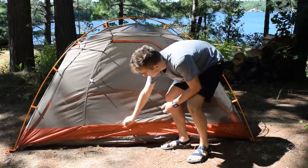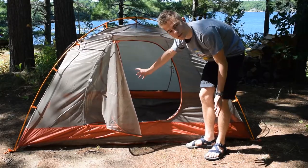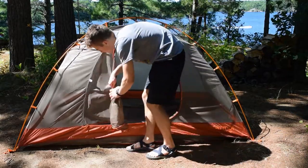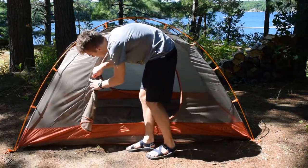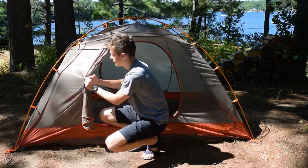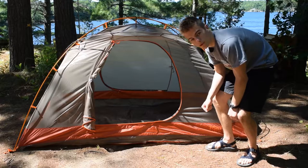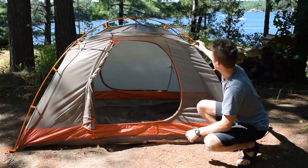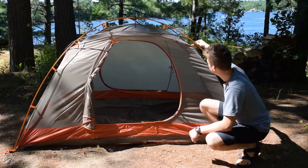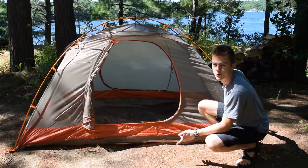We do have a double zipper on this big D-door right here. And there is a similar door on the other side, which is good to see. This rolls up like this — it's just a solid toggle and loop system. All the poles are attached to the body by clips either right on the pole system or these larger ones at intersections. And Marmot has also color-coded all these clips.